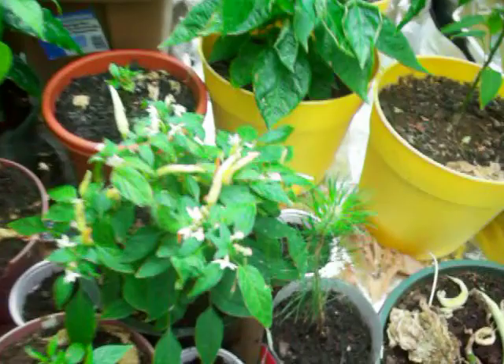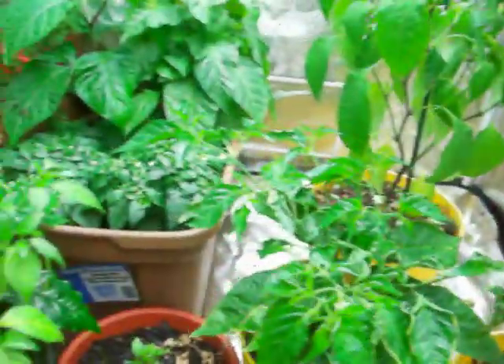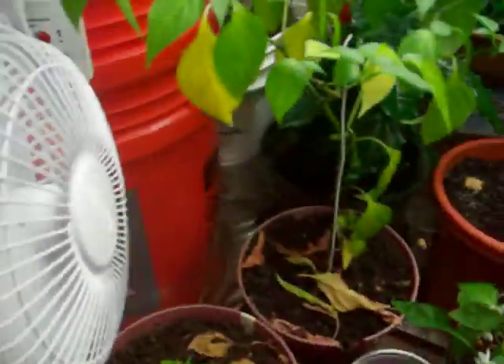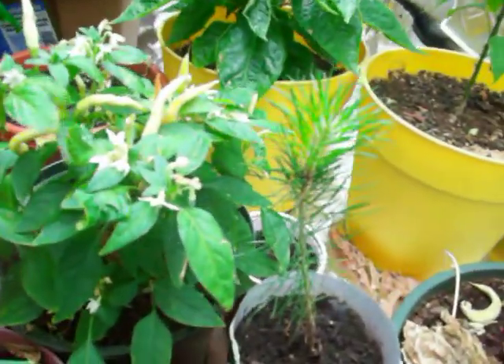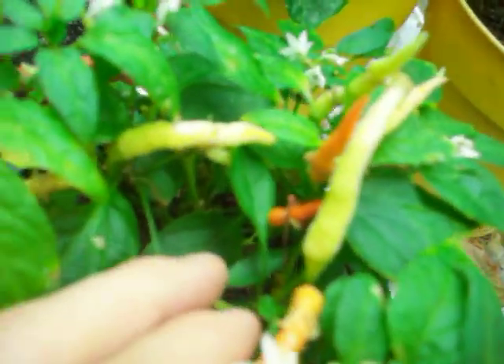Alright, let's go on into the hydro hut. For starters, I got rid of a lot of plants, gave a lot of plants away. I'd like to show this one though. I'll turn this off so you can actually hear me. This is a Chinese 5-color plant.